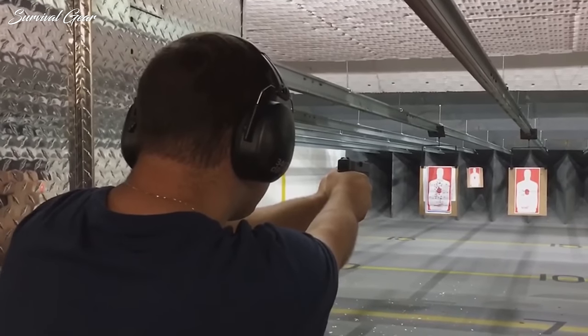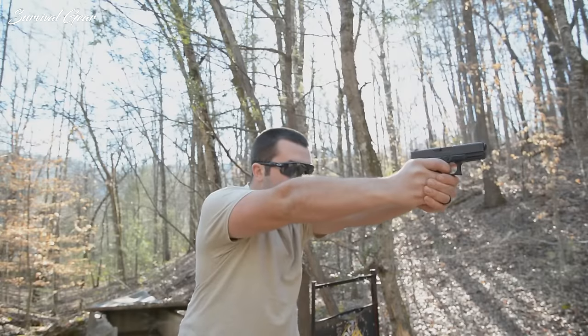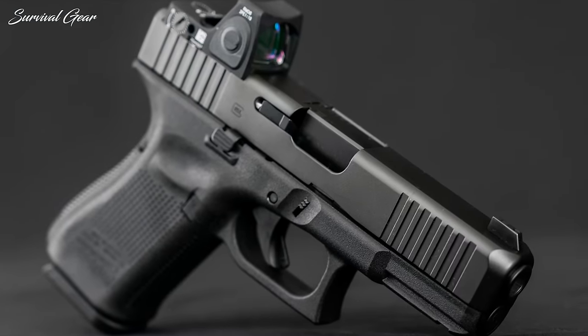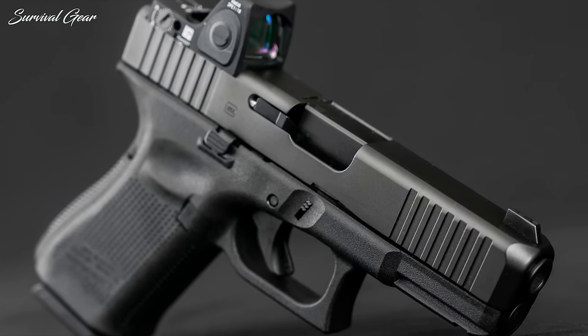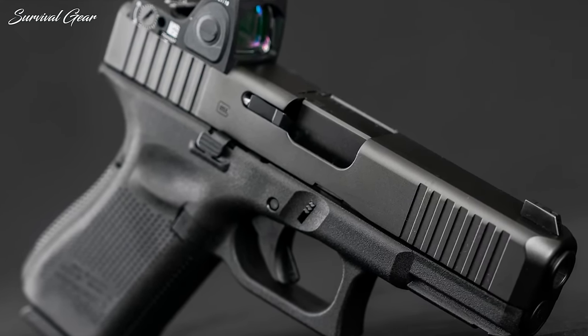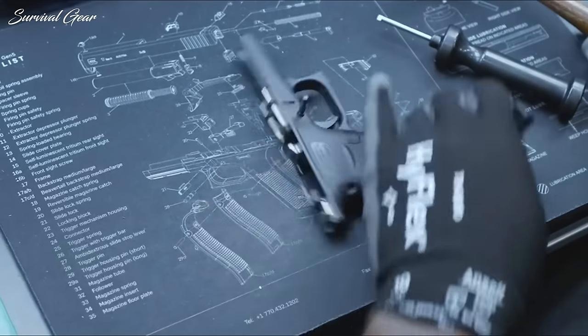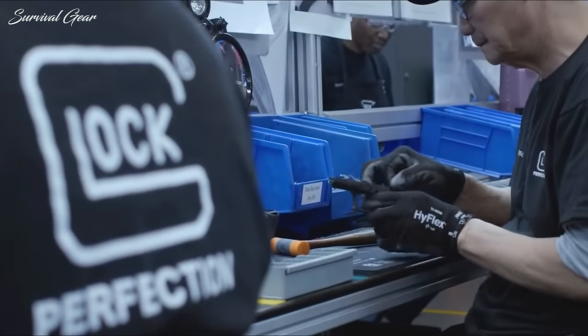The casings may also remain stuck. A weak ejector on the Glock 19 Gen 5 is the issue here. Additionally, the new cut to the breech face for the Gen 5 guns alters how the extractor grabs the round. To fix this issue, send it to Glock. Let them fix the problem. Then, if you'd like, upgrade the gun.